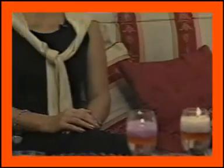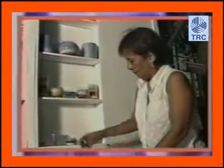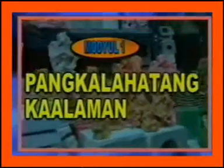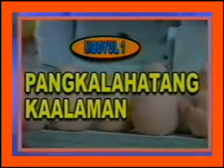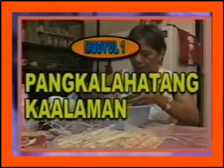Ang Aroma Candle Making ay isang bago at interesting na kurso sa kasalukuyan dahil sa tumataas na demand nito. Bilang biswal na gabay sa paggawa ng Aroma Candle, limang module ang ating mapapanood. Napapaloob sa unang module ang ilang mahahalagang kaalaman tungkol sa kandila, gaya ng mga sinaunang kandila at iba't ibang uri nito. Ang pinakamahalagang bagay na malalaman natin sa Module 1 ay ang tungkol sa Aroma Candle, ang kalagayan ng produktong ito sa market, at ang mga kakailanganin sa production.